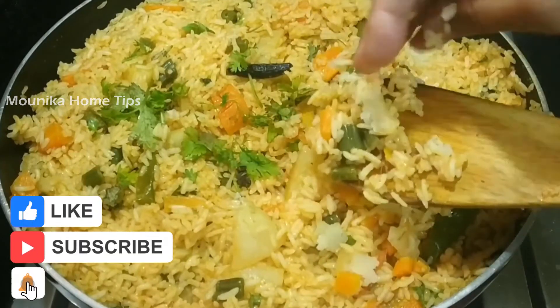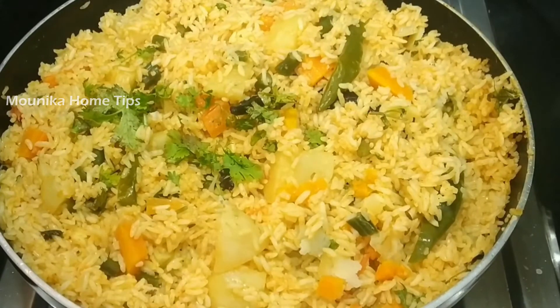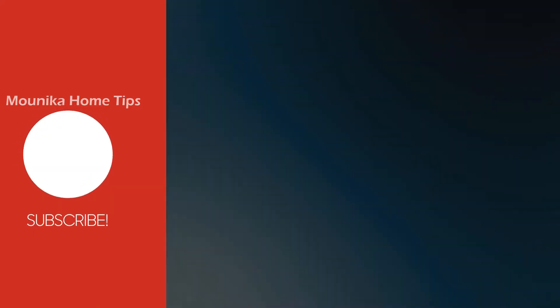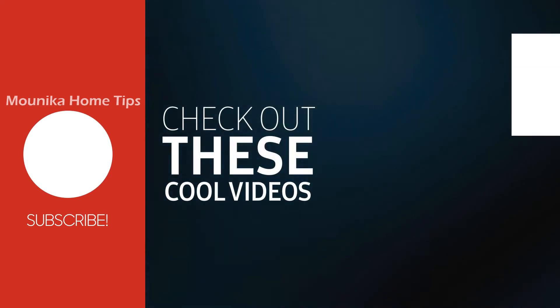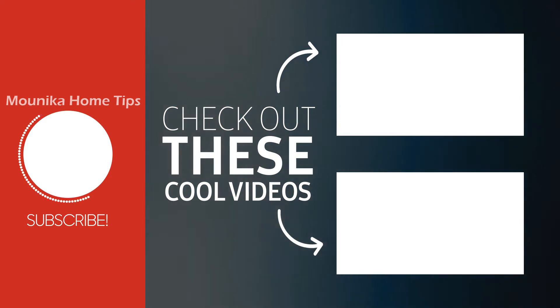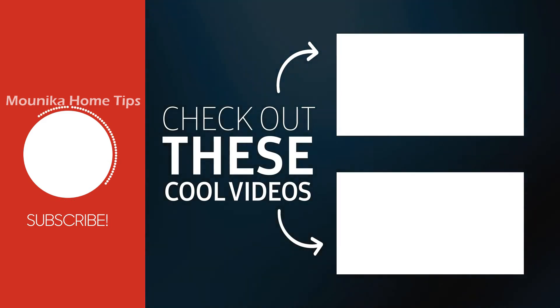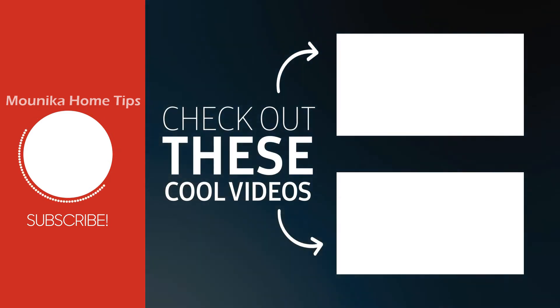If you like this video, please like and share with your friends. Thank you for watching.